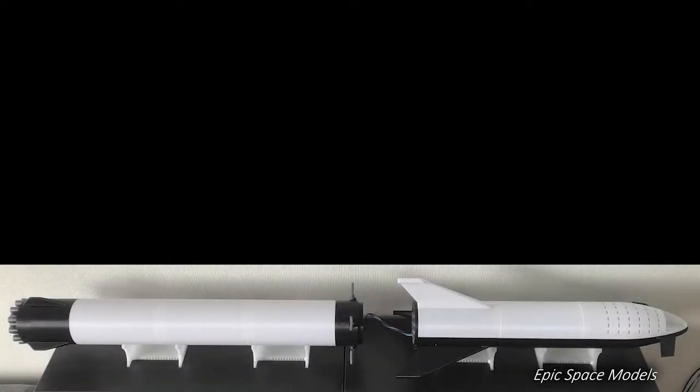This concludes this series about the BFR booster. What's next? Don't worry, I have other epic models coming live soon — so stay tuned! And don't forget to like, share, and subscribe!